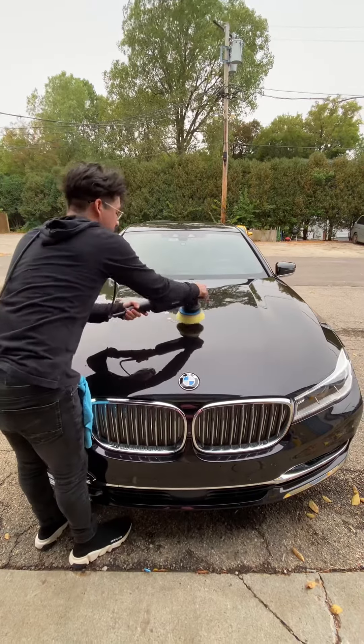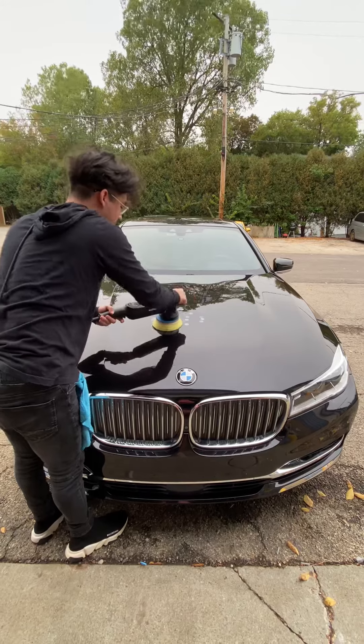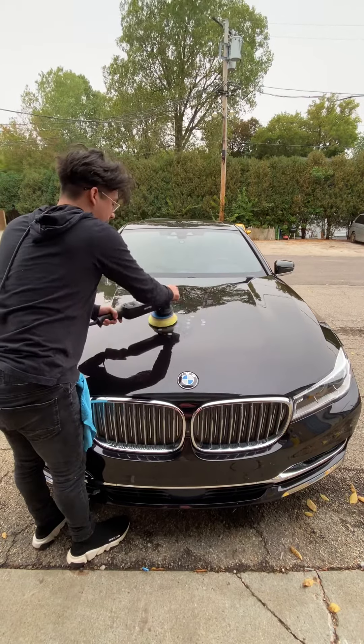What you're going to do is take three drops on a machine polisher. You can also do this by hand, and you'll find this product in the 300k collection. You can put it on about speed four.